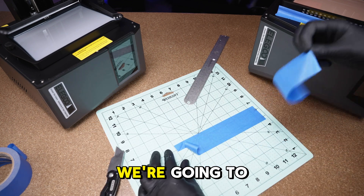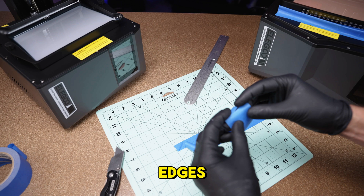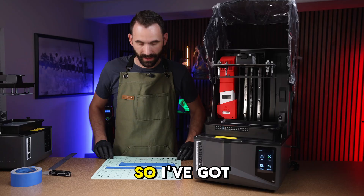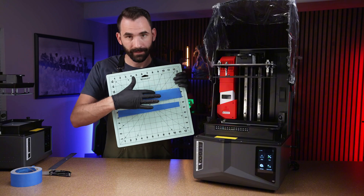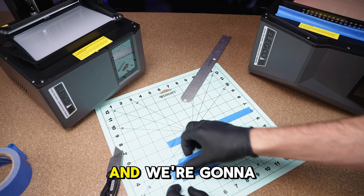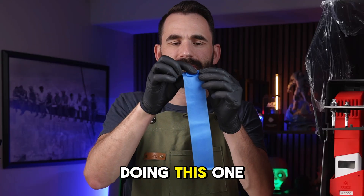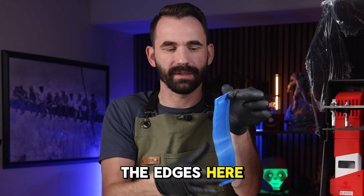We're going to fold over the edges and stick it to the mat. I've got this one which is sticky — we're going to take it and stick it right in the center, then unfold the edges and fold this one over. The reason I'm doing this is because I don't want it sticky on the edges.